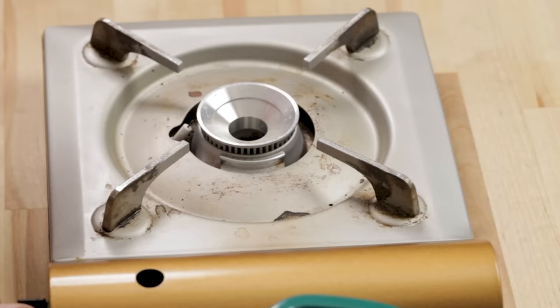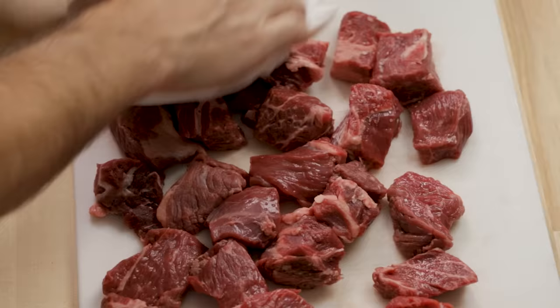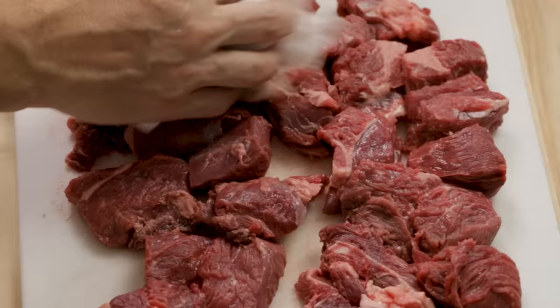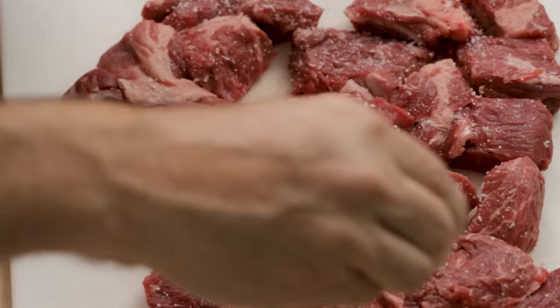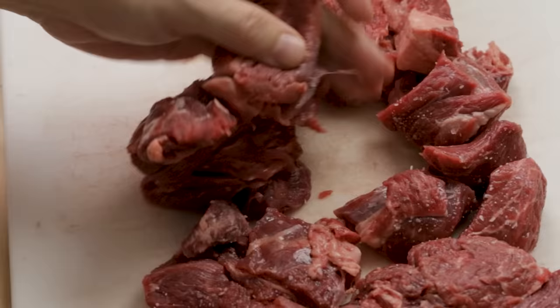I'm going to heat this up to medium heat. While that's heating up, dry off the beef with paper towels very well because we want to get a good sear. Just try to dry it off as best you can on both sides. I have a little over two pounds of beef, so I'm going to use about two teaspoons of kosher salt — roughly three-quarter to one teaspoon per pound of meat.